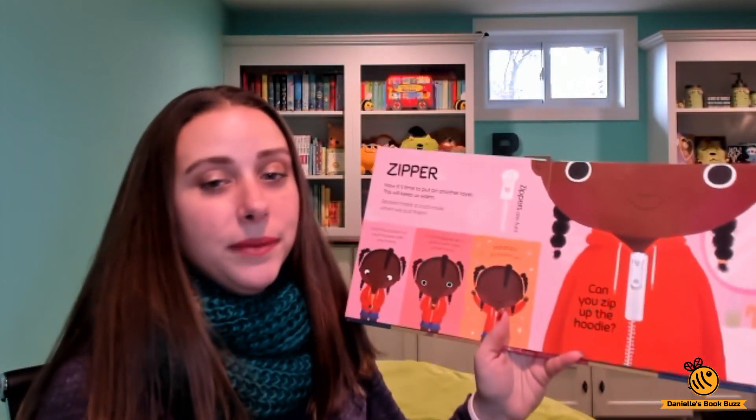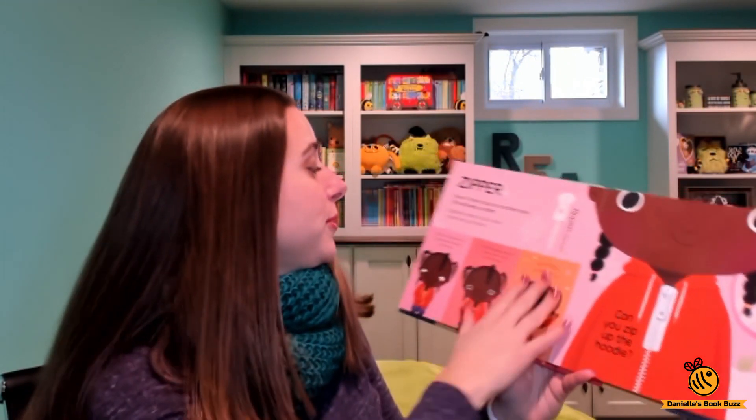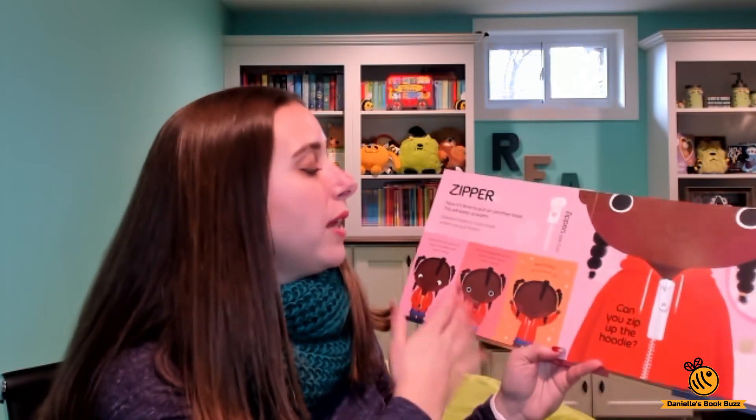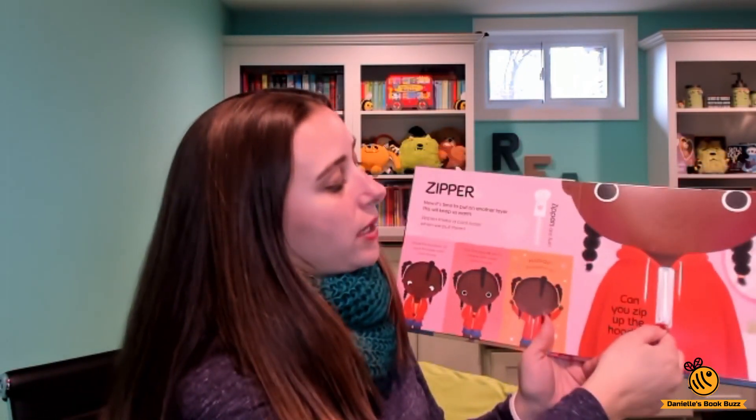And then we have the zipper. Zippers are fun — it tells you to hold the bottom of the hoodie with one hand and then pull the zipper with the other hand, and then you can do it yourself.